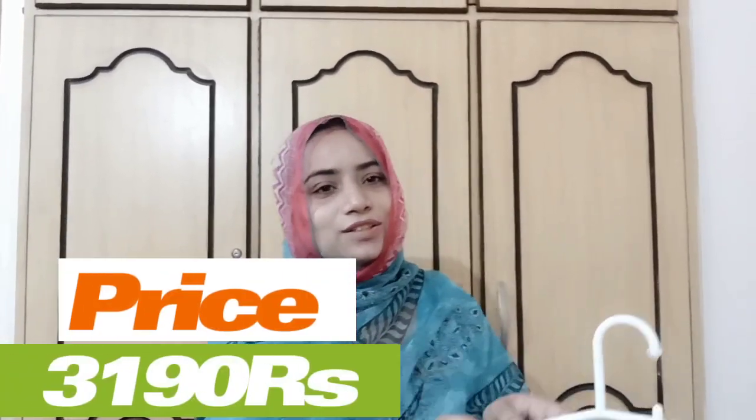I'm going to show you that the tassels are made of simple material. Now let's talk about the price — the tassels piece is priced at 3200 rupees.